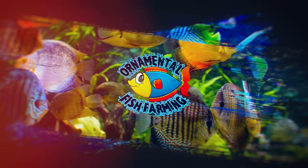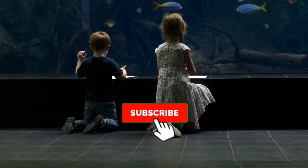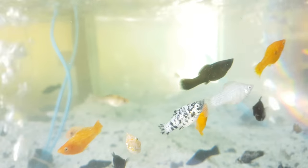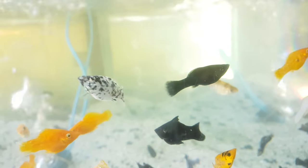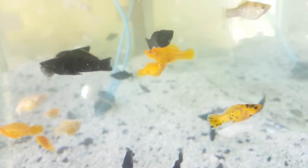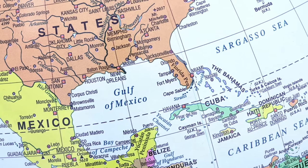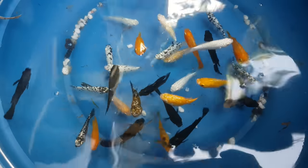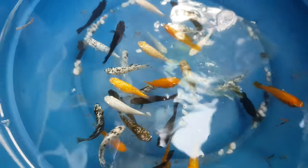Welcome to the channel on ornamental fish farming. Today we're going to talk about molly fish — one of the best fish for beginners. Molly fish, or just mollies, are freshwater fish from the genus Poecilia in the Poeciliidae family. These fish are native to the Americas, but their habitat can vary significantly. They are a very popular group of fish; most species are hardy and easy to care for, making them great for beginners.